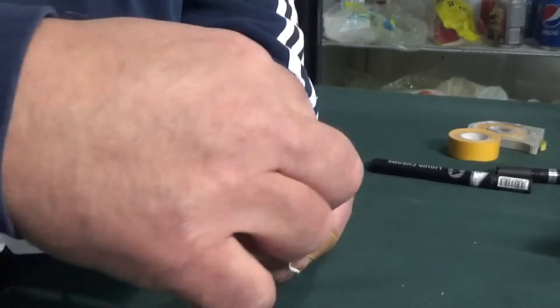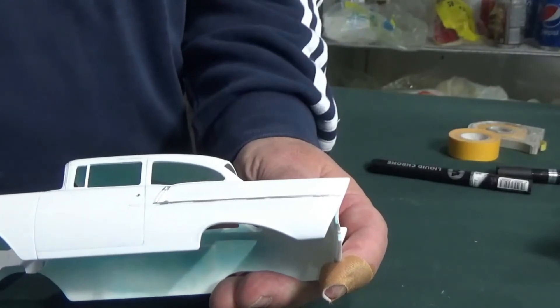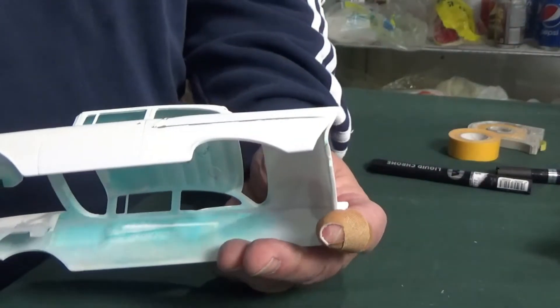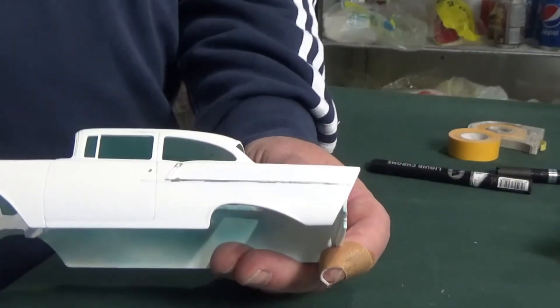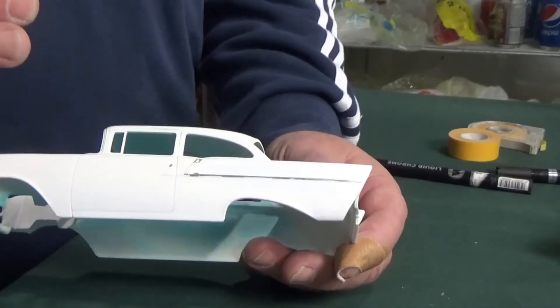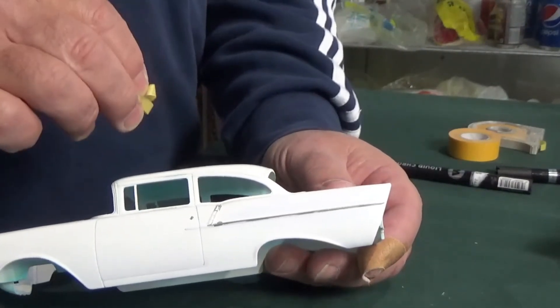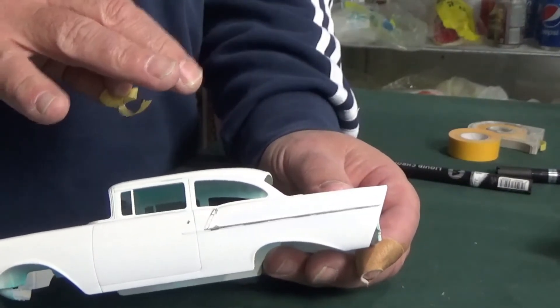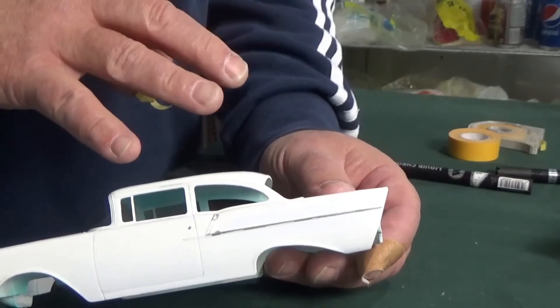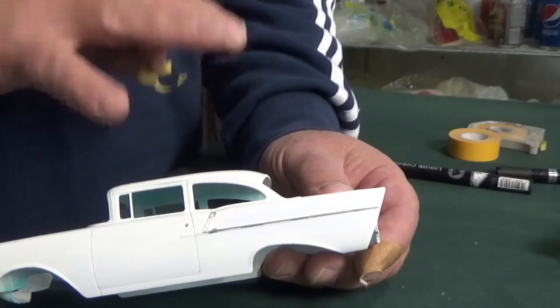Give it a second or two to set up, peel off your tape — boom, there's your line. I think you'll come to love this stuff so much you won't use bare metal foil again. This is fast, it's easy, the chrome effect is very striking. I have had occasions where painting on with the marker leaves a little bit of stroke marks, but I've found they self-level and pretty much disappear when dry.